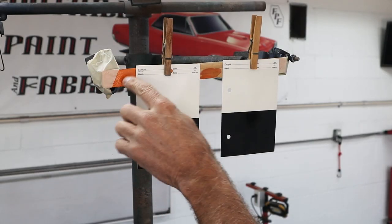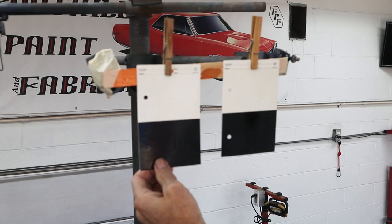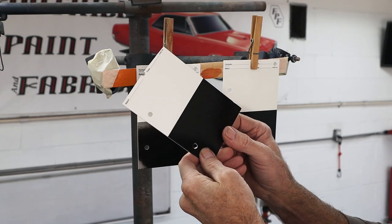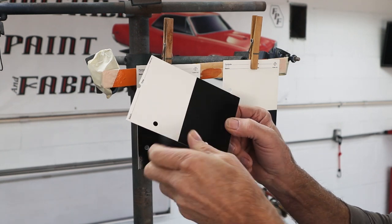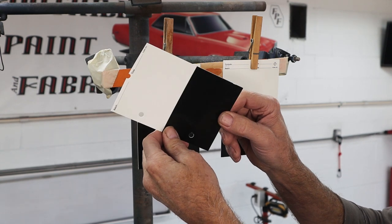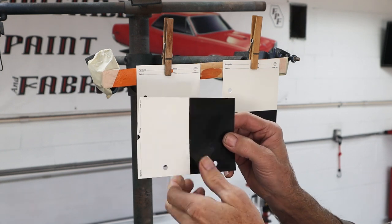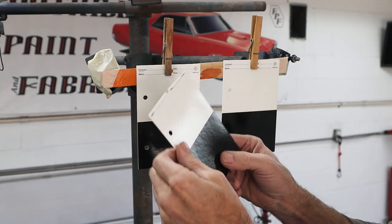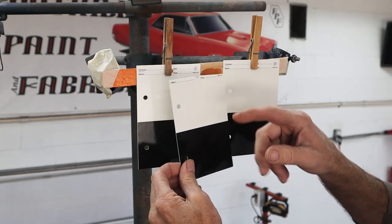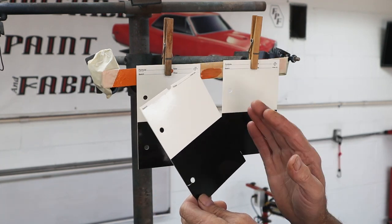I just have a paint stir stick taped up to my rack here, and I've got a couple of clothespins holding the spray out cards. Spray out cards have white and black on them, and they're very shiny — they're ready to go. It's not like you're spraying on cardboard that's going to pull in all the solvent and possibly screw up your color match. They have holes here so you can hold it over the original color once you get it sprayed out and see if it matches.